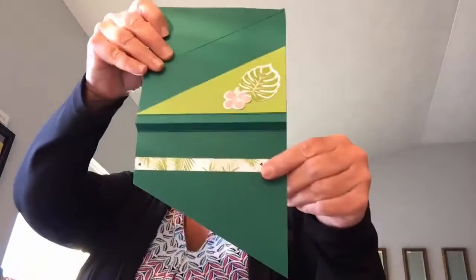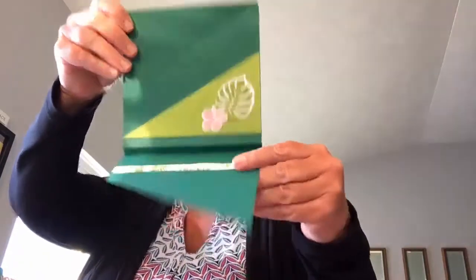The last one uses the Tropical Escape stamp set. This is a really interesting fun fold — hopefully I didn't ruin it trying to get it open. It is hooked on with a brad. You just move that down and the fold comes up, and that's the inside of the card. So it's really a fun, unique fold. So there you go — those are the fun cards I received during my swap.